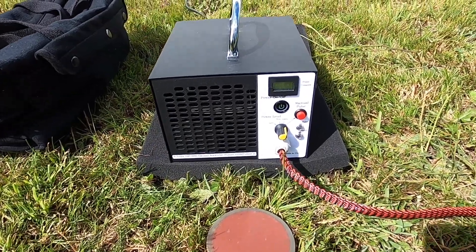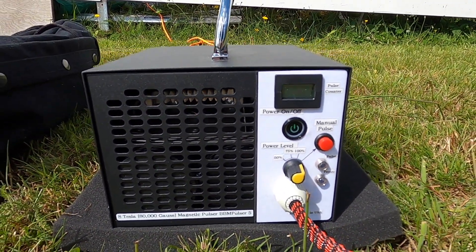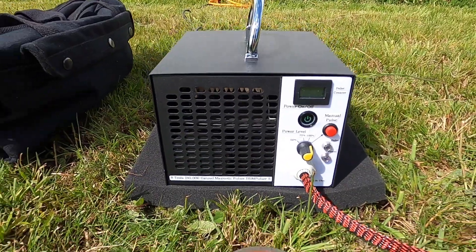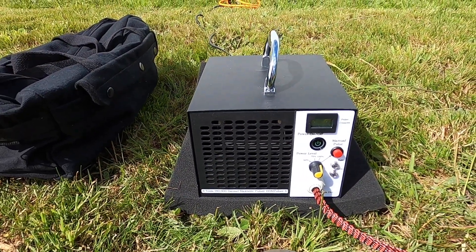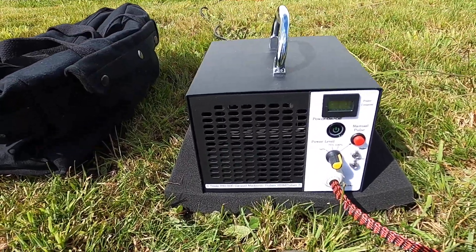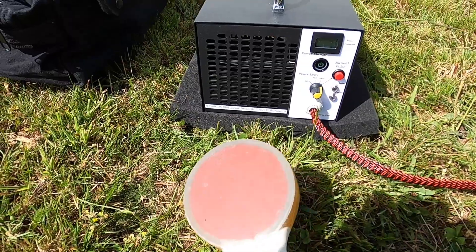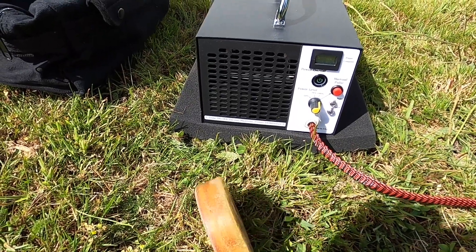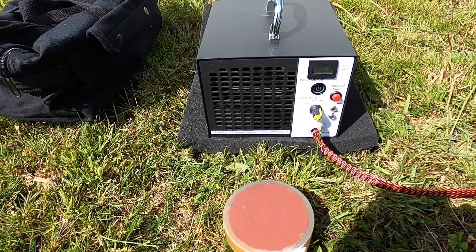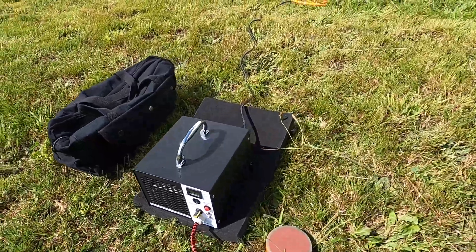Here it is — 8 Tesla, 8000 gauss, magnetic pulsar, fifth generation. I finally got it made. It's been a while I've been working on this, and it's been a while I've been wanting to put this out for you guys. So finally it's here. This thing is insane — it's crazy how much power it packs. I am surprised myself how much this thing can do. I will be demonstrating and showing you what it's putting out in just a second. Here's how it looks in the back.